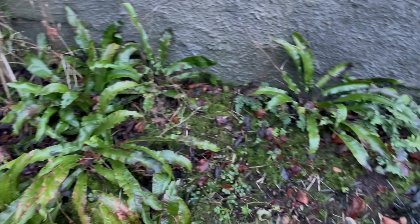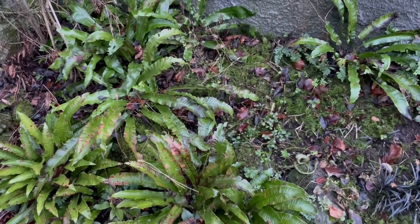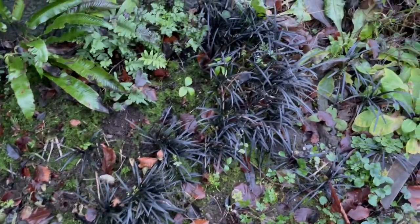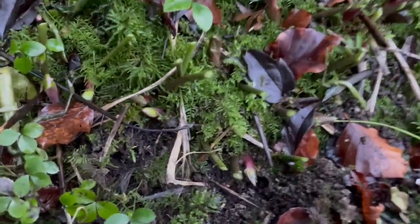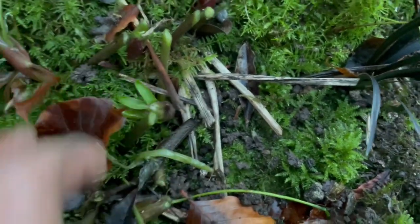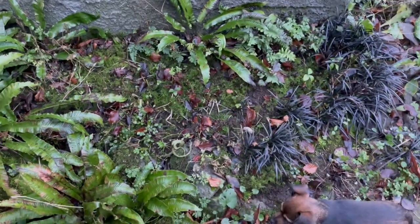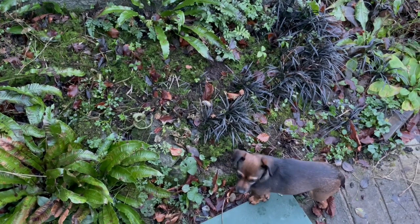It's now ferns — I can't remember what those are called. Some people call them mother-in-law's tongue, but they're a lovely group of ferns. And there's the black snake grass. And down here, there are the buds of the hellebore that will be coming out soon. So that job is another garden job done. Isn't that right, pup?